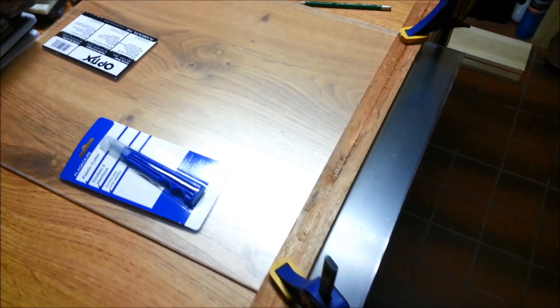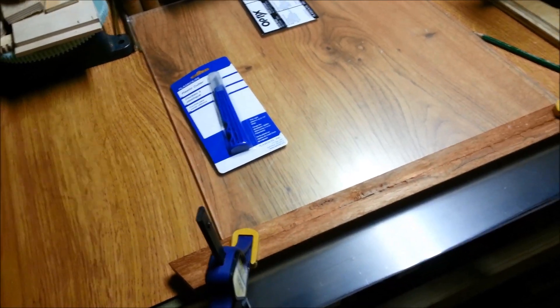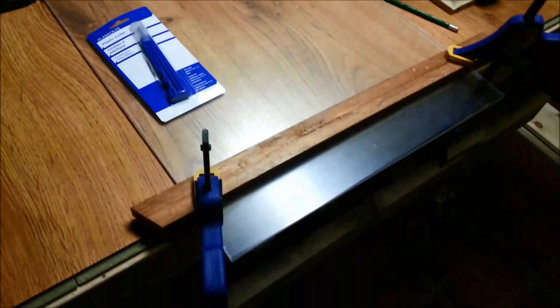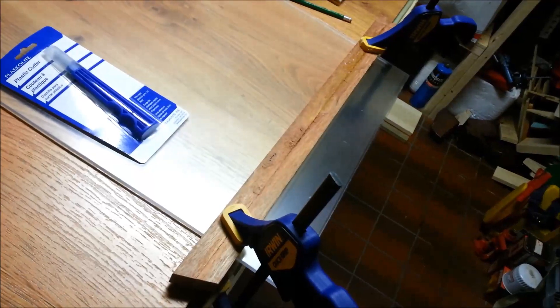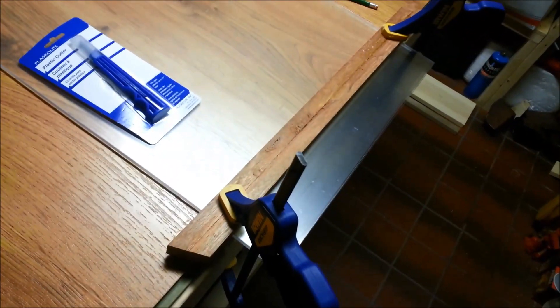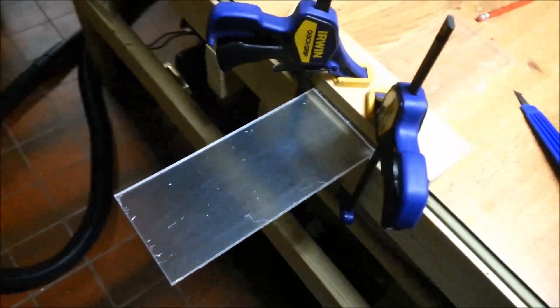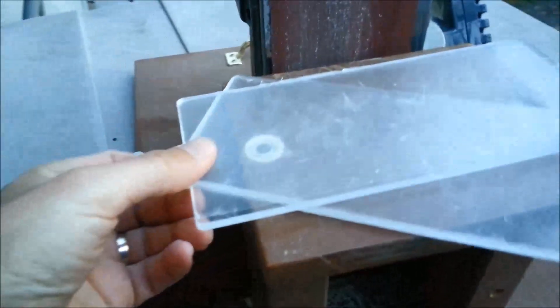This is a piece of about a quarter inch plexiglass picked up at Lowe's — it's actually 0.220 of an inch, so a little smaller than a quarter of an inch. I've got this marked off and we're going to score it and then snap it, breaking these down into our smaller sections. Did a quick round over on these edges to clean these up a little bit.